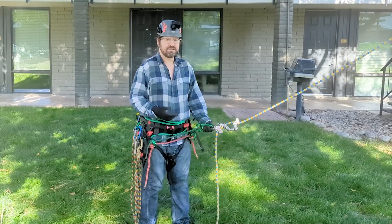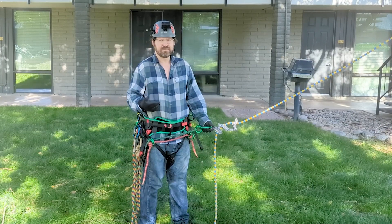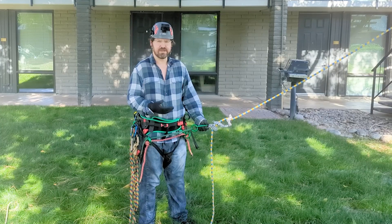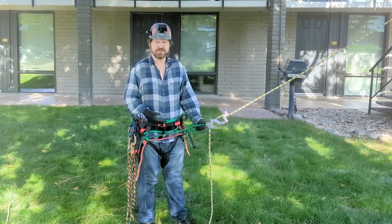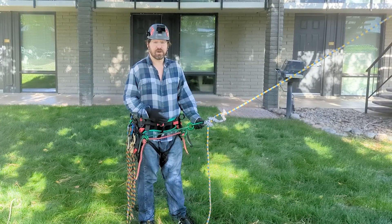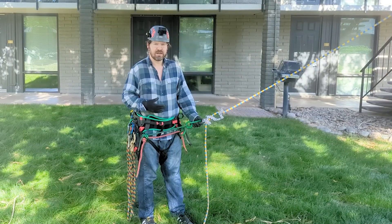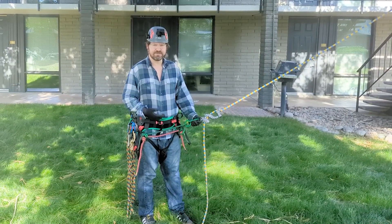I'm going to build a three-to-one mechanical advantage system that you would see a climber use on a limb walk — this is just one of many. By the way, I made an entire full-length video about how to create mechanical advantage systems for limb walking, where I demonstrate four of the best methods. You can see that video by clicking the link in the description. I'll show you why this device can't be used that way.